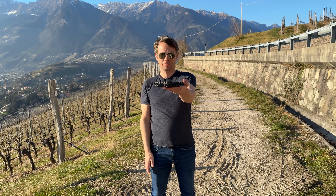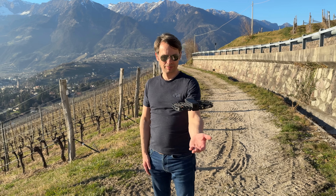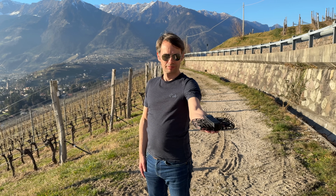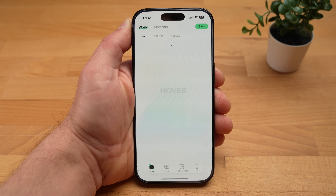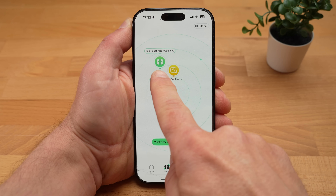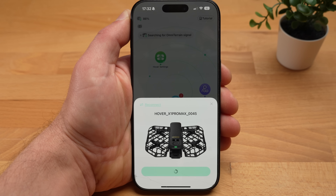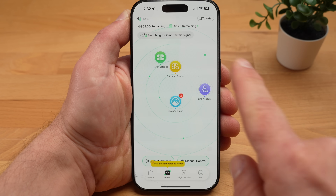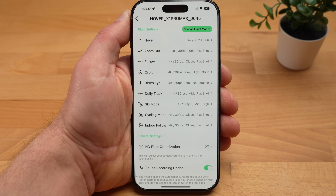It's all extremely simple: unfold, switch on, select the flight mode, and take off with a simple press. You don't need a remote control or a smartphone. But you can also control the X1 Pro Max with your smartphone — you should install the Hover X1 app right at the start, if only to install the latest firmware. As soon as the drone is switched on, tap activate connect and the drone will connect to the app. Under settings, you can select the flight mode and change the settings for individual flight modes.